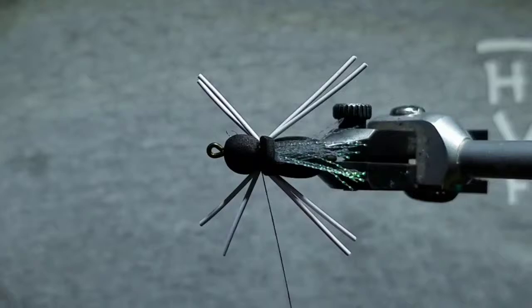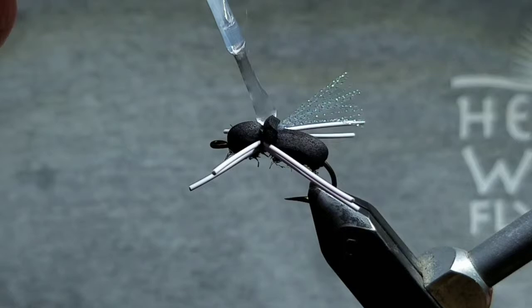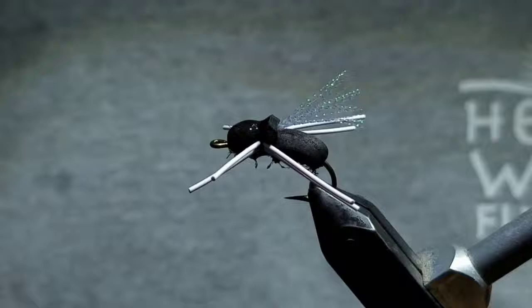Then go ahead and whip finish your thread. Now these bluegill can sometimes get toothy and rip a lot of the flies apart, so I like to add an ample amount of Sally Hansen's to the head, creating a nice little shiny head, and to the bottom, covering all of the thread wraps and eye stub. This will also help the fly ride a lot higher in the water, as it kind of seals it, keeping the water out. And that's it. Once you get the hang of this fly, you should be able to crank out a whole bunch — it usually takes me about 1 to 2 minutes for each fly.